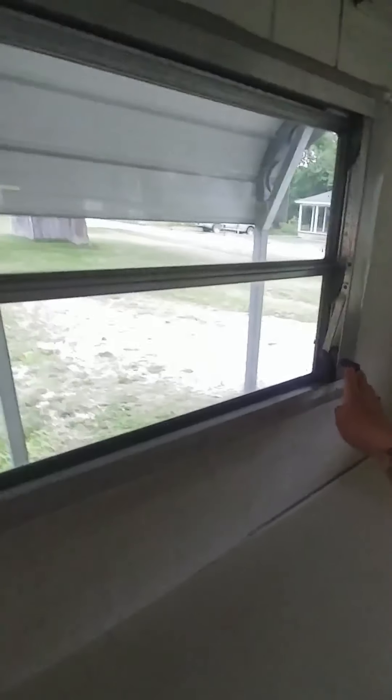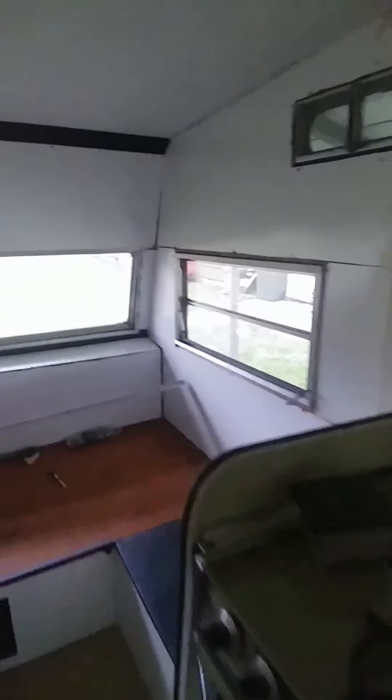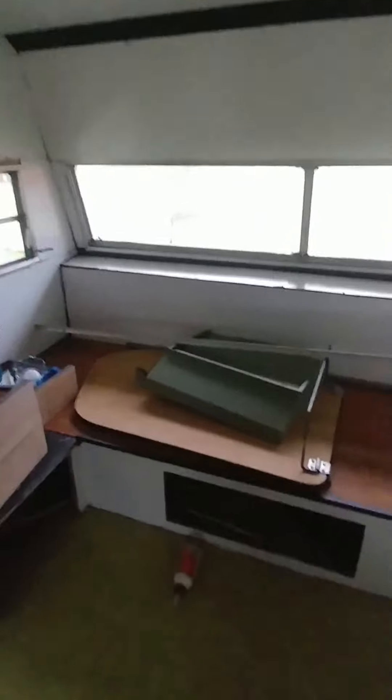I also got new window cranks on all of the windows. You can see the screens are down like I said. Oh, and there's the vent for the stove.